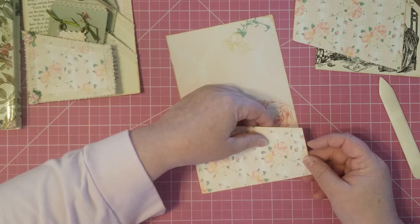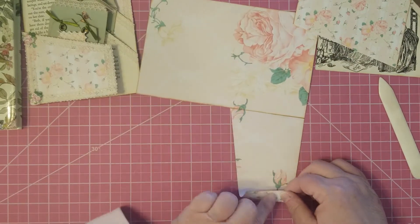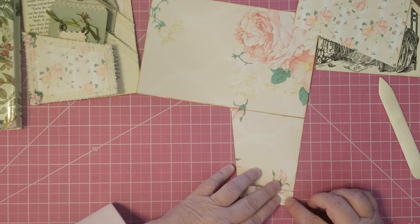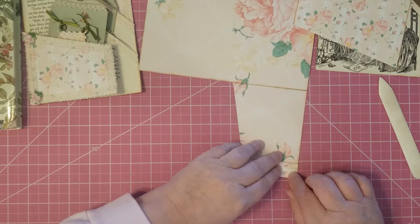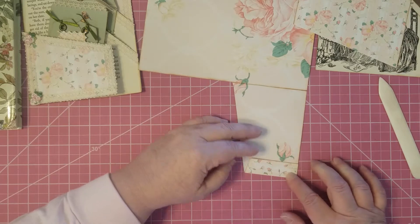What I do is fold this over just to meet its bottom here, so that gives me a sort of a one-sided gusset.